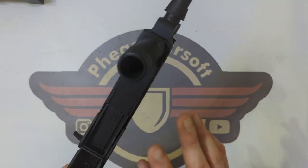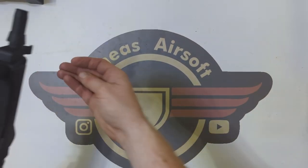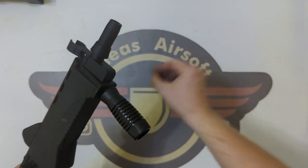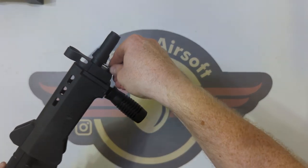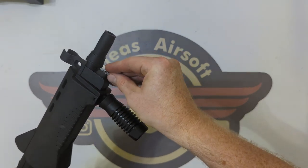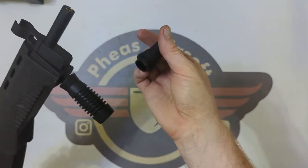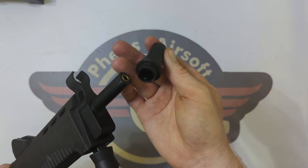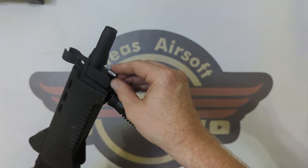First thing we're going to try and do is figure out the hand guard. We'll start here at the front. There is a little grub screw — it was a Torx 6 or T6 screw — and I'm just going to unwind that. I can see that gives me a barrel. There is no thread and even the outer barrel is coming virtually to the end.